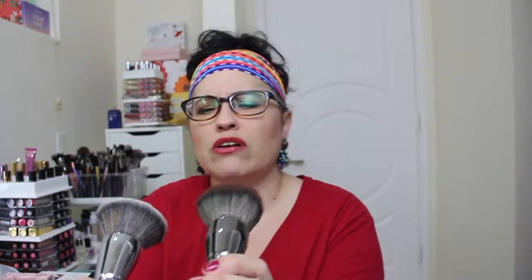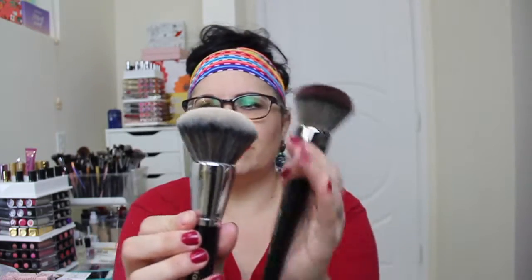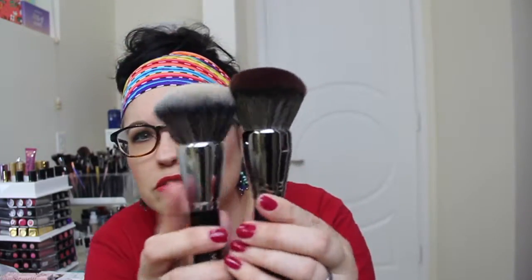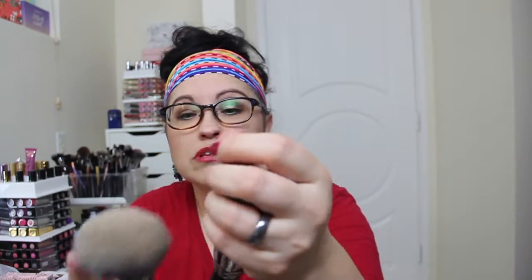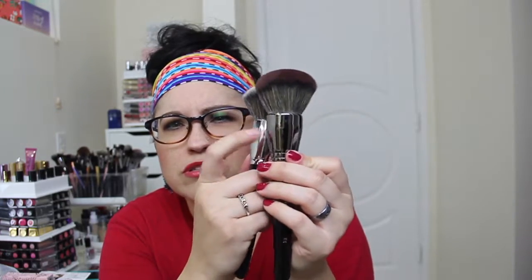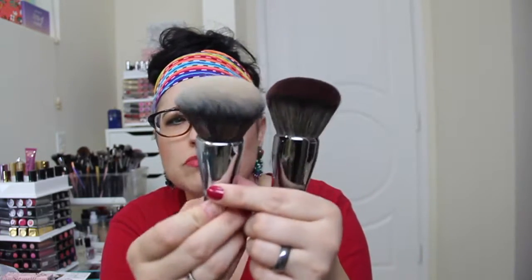This is an elite brush and it's a little bit different. I do have an E1 that I've had for a while, and this one seems a little bit denser than the new one — I don't know if you can tell; maybe they redid them. Also, the metal on the old one looks a little more gun metal, while this new one is more silver.